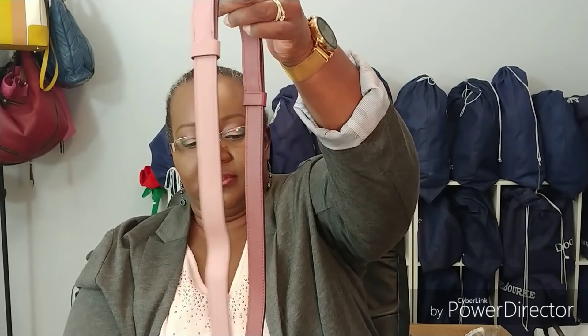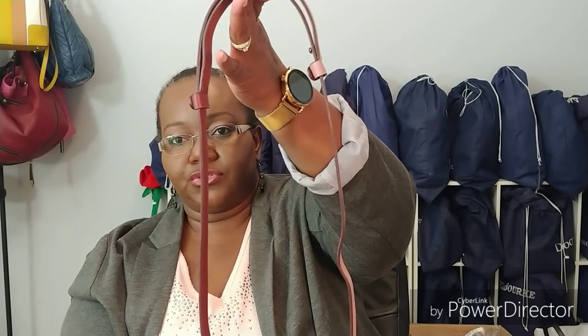So then you can extend the shoulder strap to make it a long shoulder bag or a crossbody bag, if that actually makes it long enough for you.